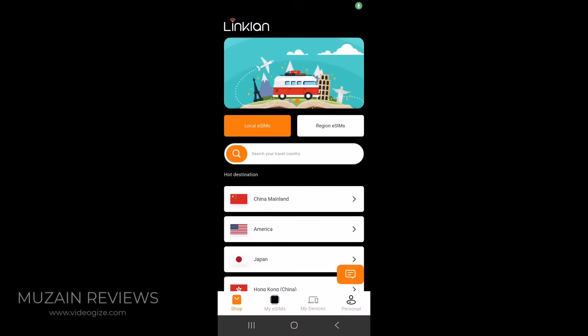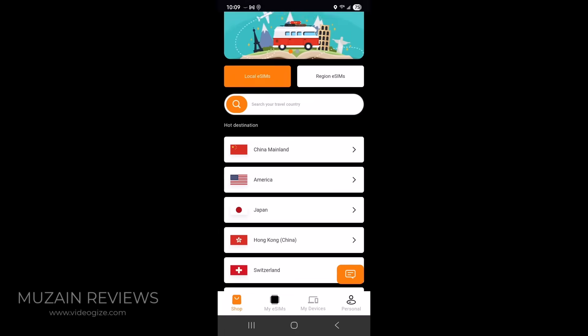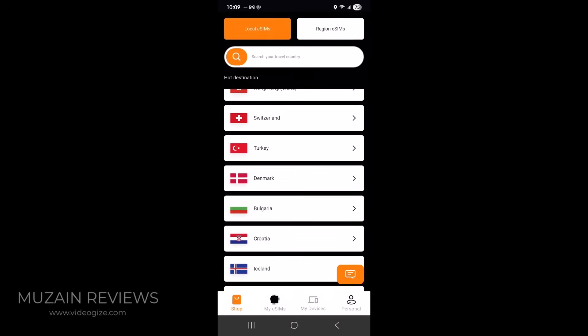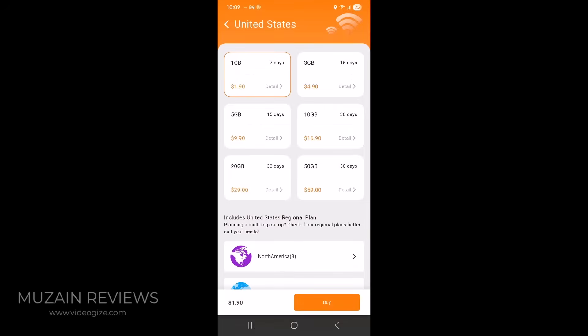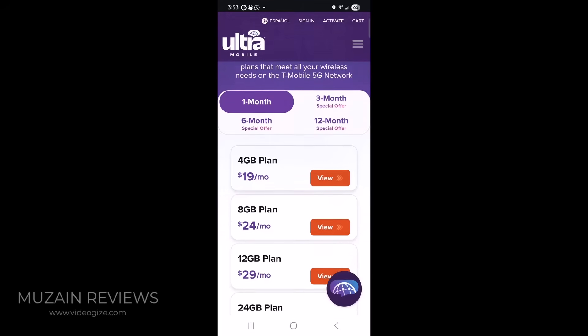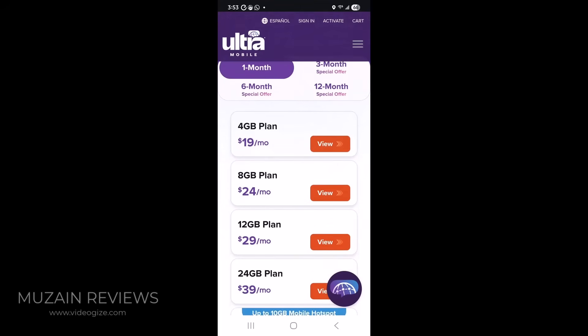Once you download the Linkland app you have the option to purchase different eSIM cards either locally or by regions. So you have China, America, Japan, Switzerland, Turkey, Denmark — a lot of different countries. Plans from the US start anywhere from $1.90 up to $59, which is a very good price. The competitors' eSIM plans are much more expensive versus the Linkland plans.